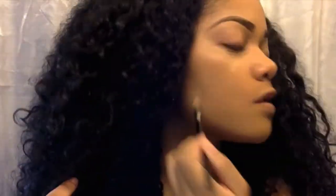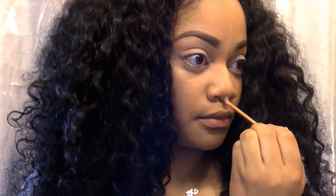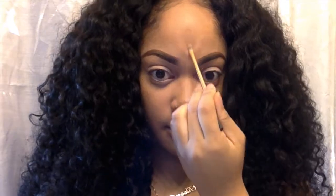I like to use concealer that's really close to my skin complexion, maybe like a shade lighter than my foundation. Now I'm going in with MAC Painterly and priming my eyes. Next I'm going to do a little bit of contouring and highlighting down the bridge of my nose. I also highlighted my cupid's bow, chin, and under my eyes, and I'm just going to blend this out with a beauty blender.